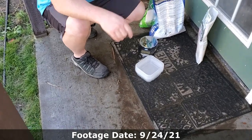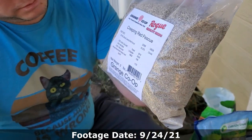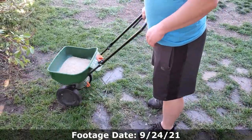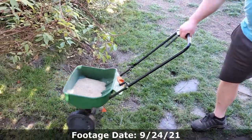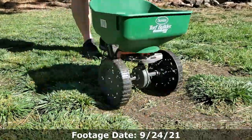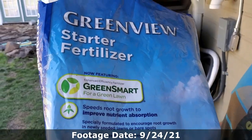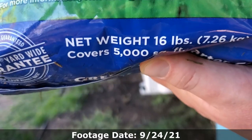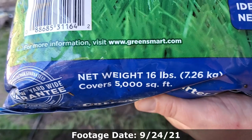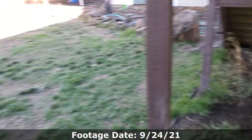We measure out the creeping red — the bag says it's two pounds, so we'll use the whole bag. For the fertilizer, the whole bag covers 5,000 square feet and weighs 16 pounds. We're doing 1,000 square feet, so we divide 16 pounds by five — that's a little over three pounds. We measure that out and apply it to the lawn.